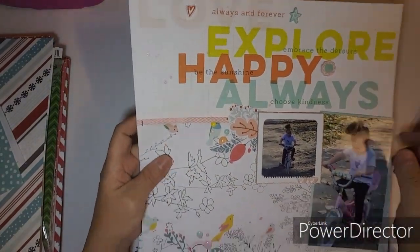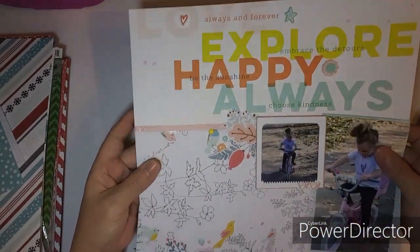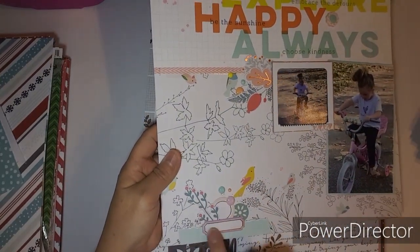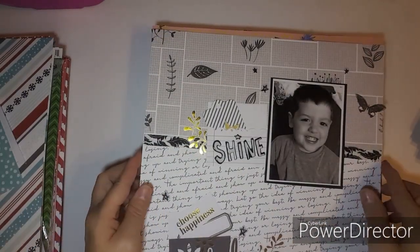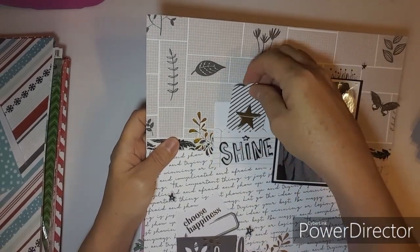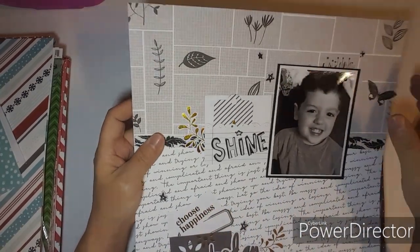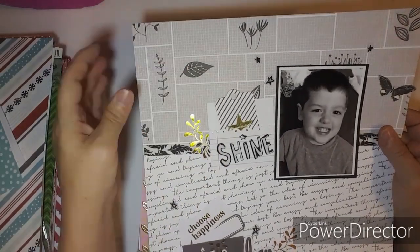This one was also from the Collective — it was one of the first ones I did. I finally used that paper; there are a lot of old products in this. I used a frame, splatter, and enamel dots. I love how this one turned out. Here's another Collective piece — love the black and white, love how it's angled, and I tucked a tag. That's Lane.